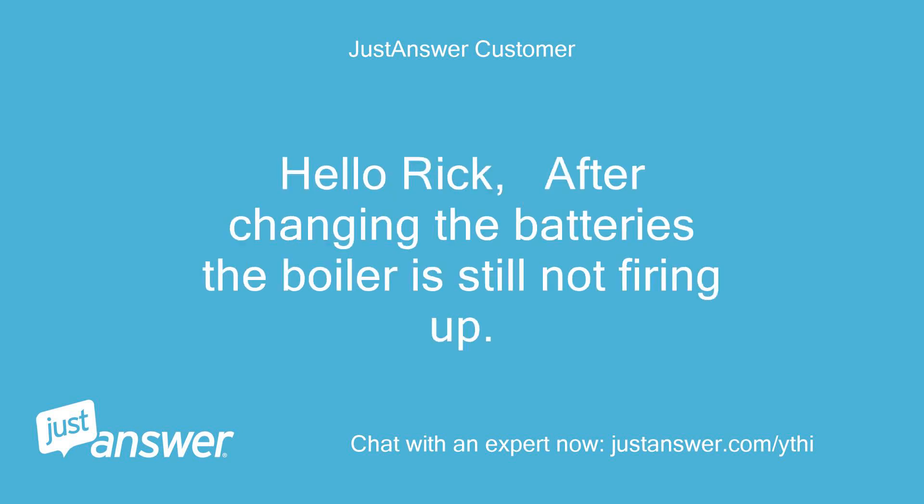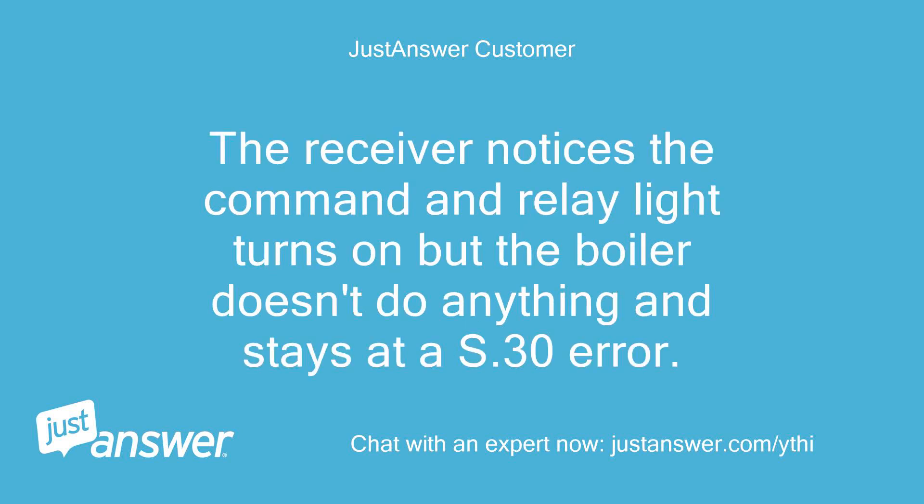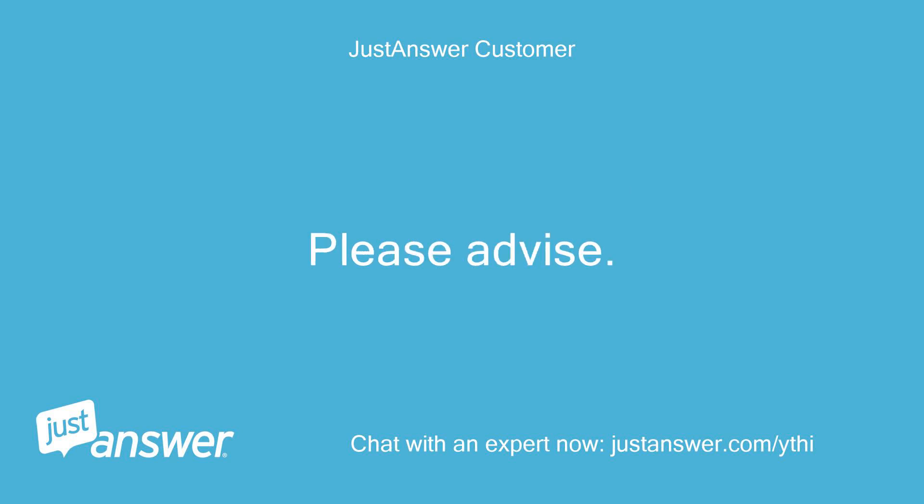Hello Rick, after changing the batteries the boiler is still not firing up. The receiver notices the command and the relay light turns on, but the boiler doesn't do anything and stays at a S.30 error. Please advise. Thanks.